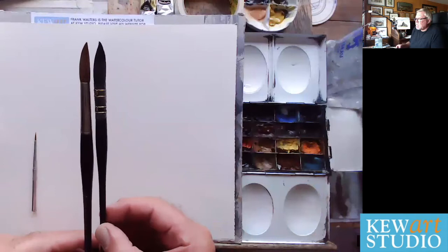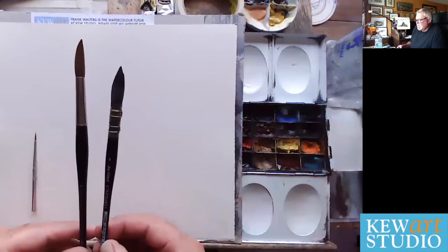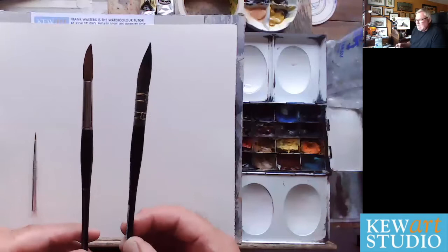The numbers are slightly different — this is a 14 round, but when you move away from sable brushes the numbers can change, so be careful when ordering. But this synthetic is perfectly good to start with. You need something like this: a nice big mop-style synthetic brush.